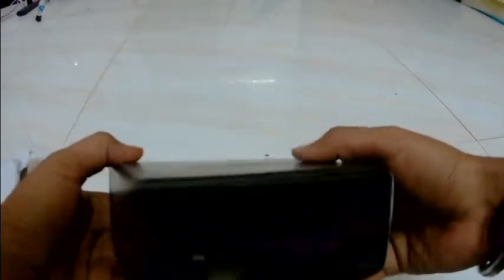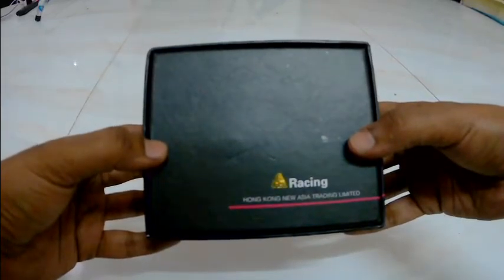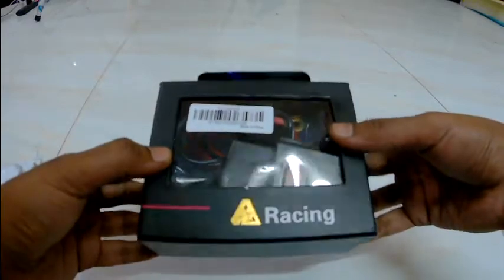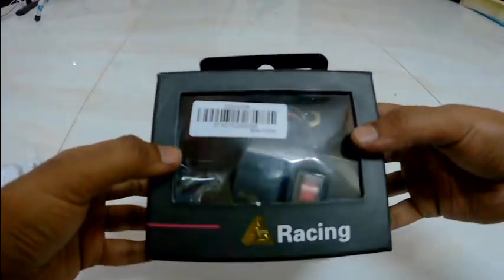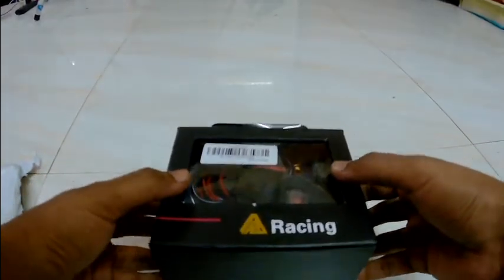The box looks very nice. Upon it, it says "Racing" and "Hong Kong New Asia Trading Limited." This is a China product which I got from eBay. It has been shipped from Hong Kong and it is written that it is made in China.